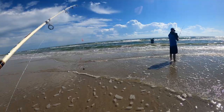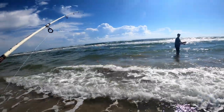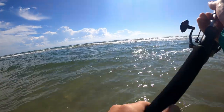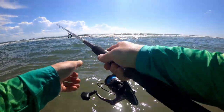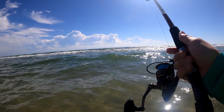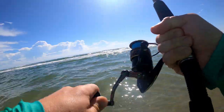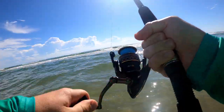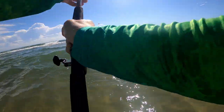We should have a race — whoever catches a fish first, but we gotta cast at the same time. Ready? Go! Oh buddy! I gotta land it though. Little bitty guy.